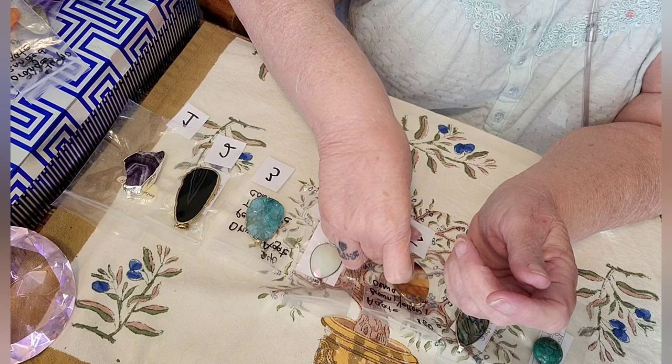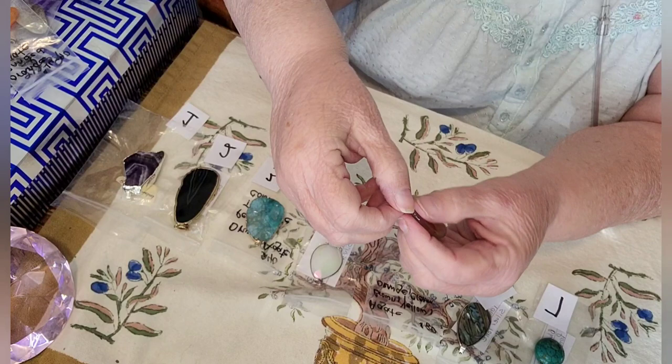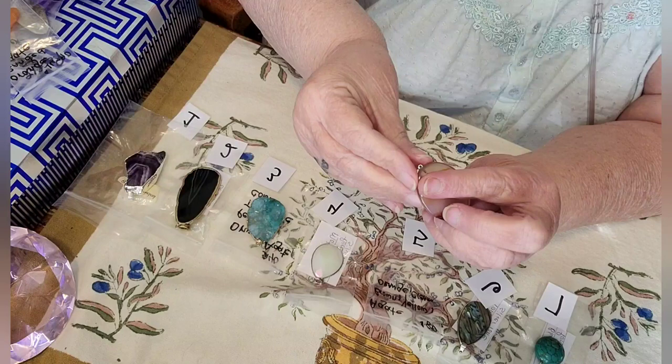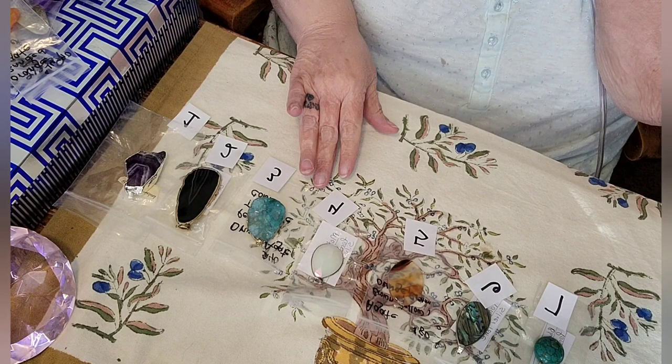Number five is another agate. It's brown, yellow, orange, and cream, done in a silver tone. There's nothing around the stone. There's one side and here's the other side. And that one's number five. That one online goes anywhere upwards of about eighty dollars.